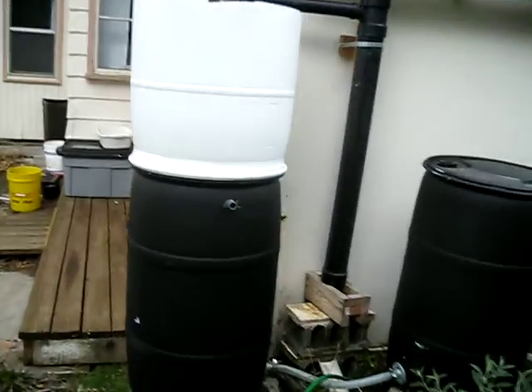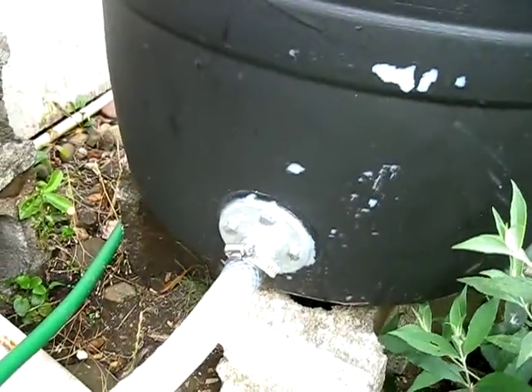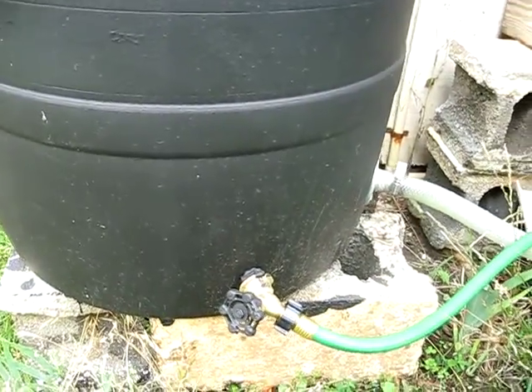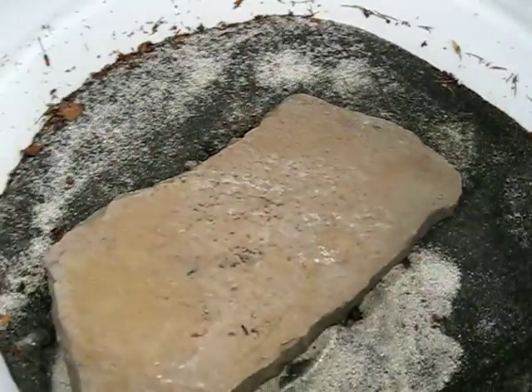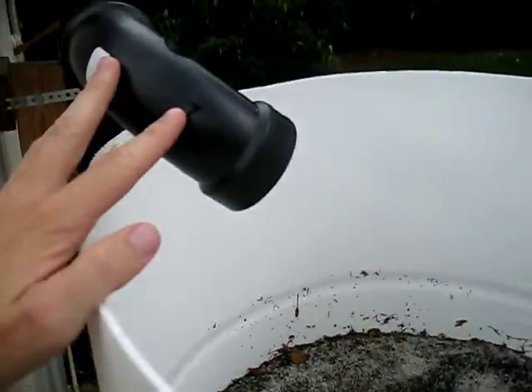We have the barrels here now connected with the nice connections, much firmer than our previous attempts. This is still the same, but it doesn't seem to be leaking, so we're not really too worried about it. We've got the new rain sand filter. You can see the little sand thing and the rock to keep it from digging a hole as it comes out of this pipe here.